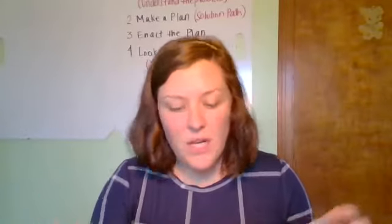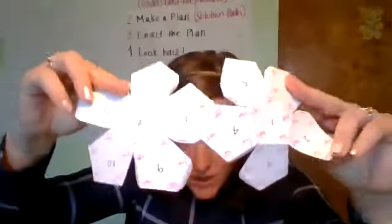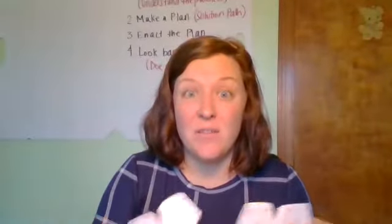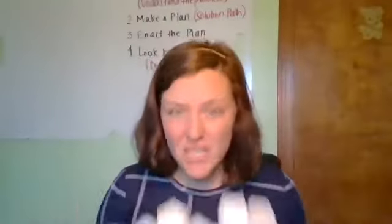Hi. In this video I'm going to use the net from homework 12 of the dodecahedron — dodecahedron meaning 12-sided. I'm using this net to construct the dodecahedron itself.